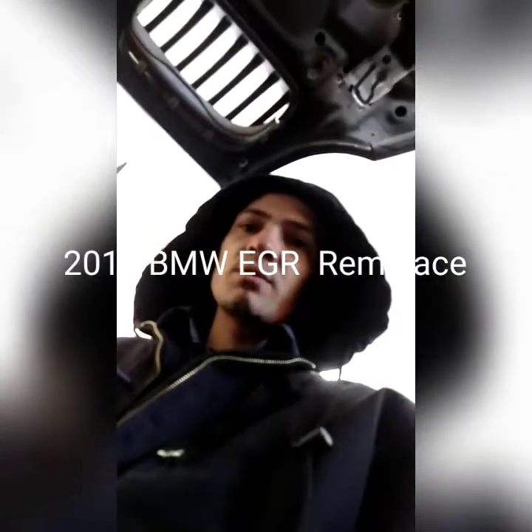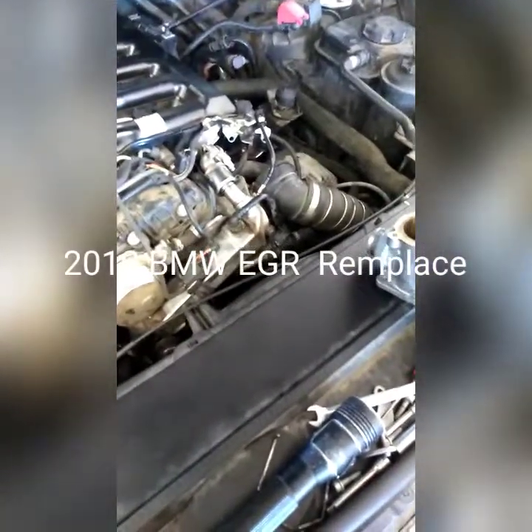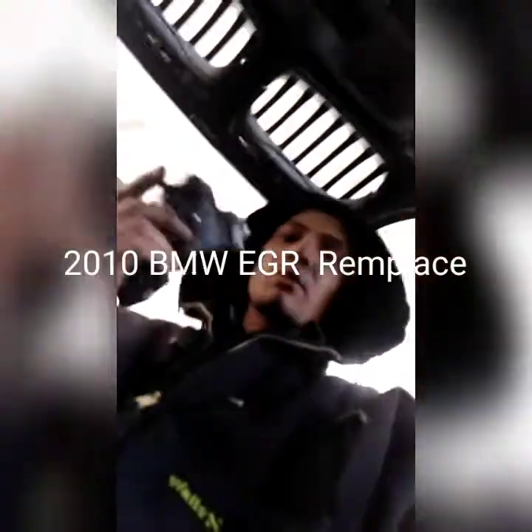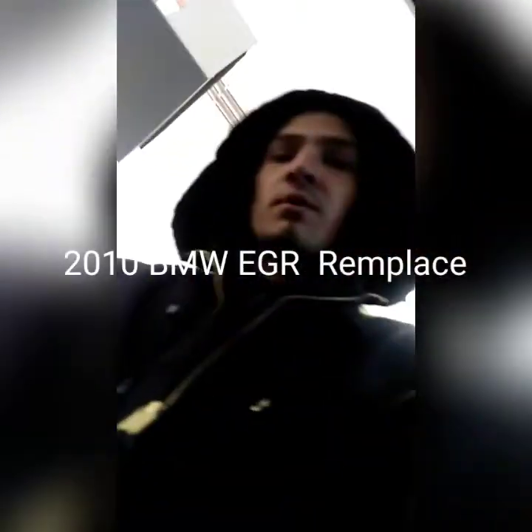Like I said, if the check engine light is on while you're driving and the car loses power and won't go more than 20 miles per hour, you're going to go ahead and change the EGR or the EGR cooler. Sometimes it's the spring that's the issue.